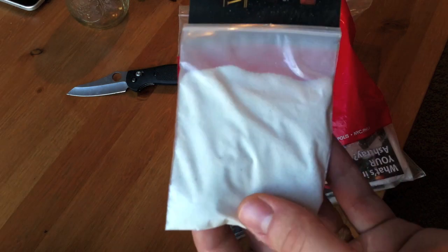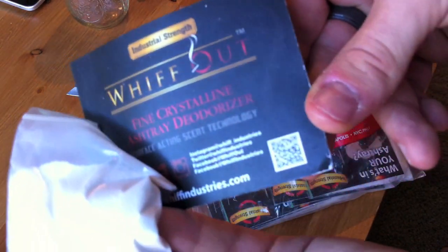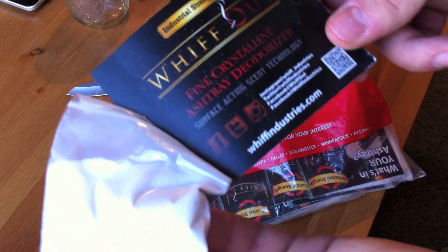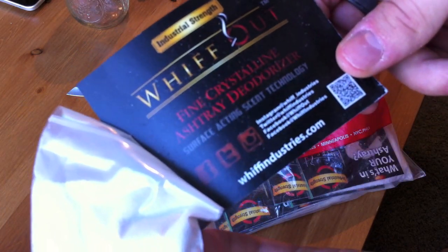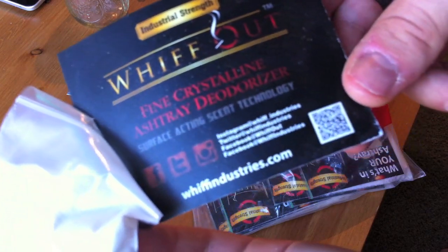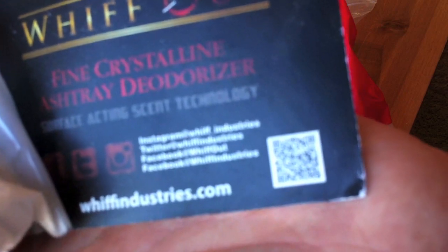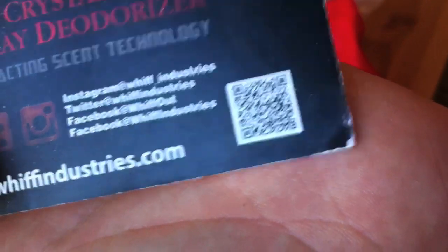It's very strong. I can smell it right now. And it's a Surface Acting Scent Technology. Very cool. You can go to whiffindustries.com or you can just do this QR code right here. So you can go right there. Boom, Whiff Industries.